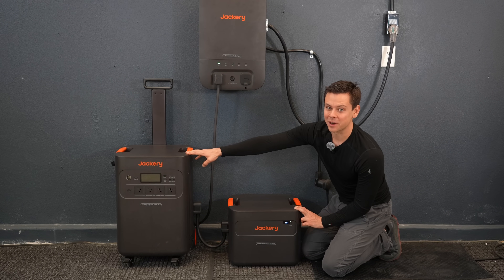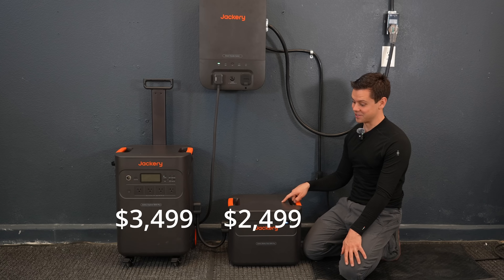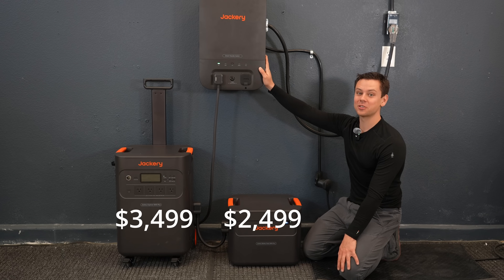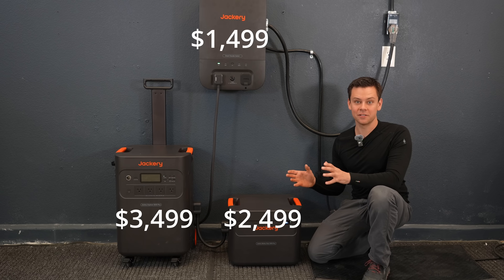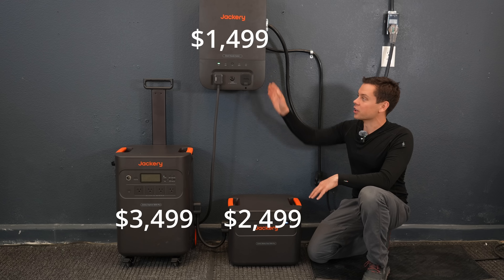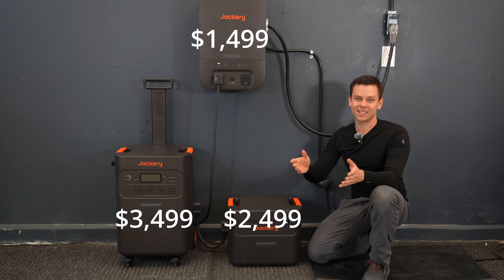The main unit is $3,500, the expansion batteries are $2,500 each, and the transfer switch is $1,500. We're going to do some fun testing — charging a Tesla and using the transfer switch.